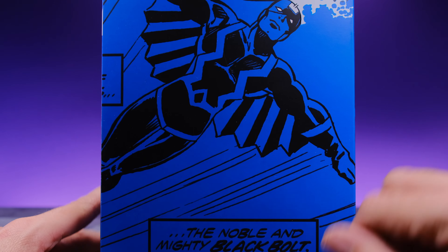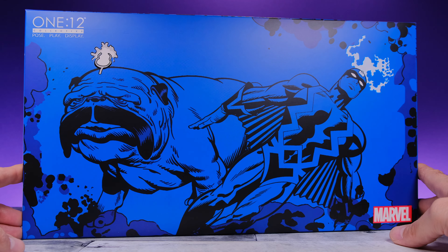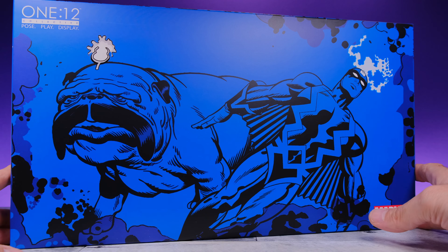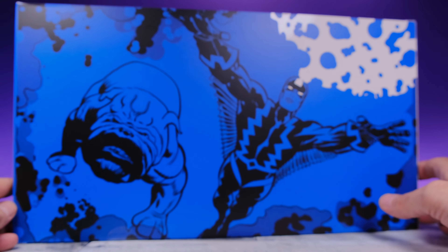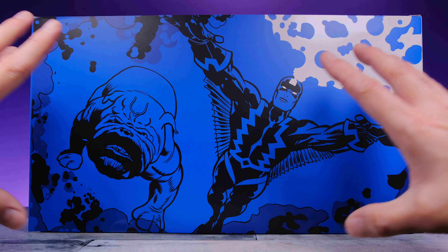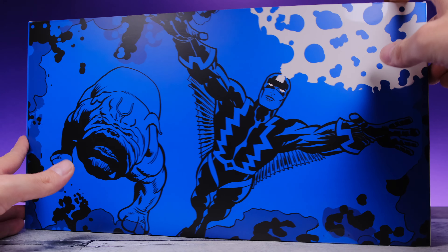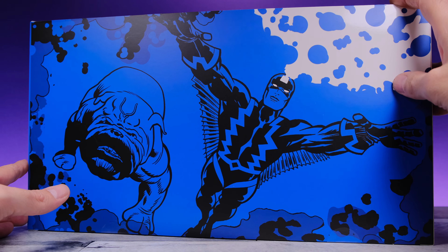Over here it's another shot of Black Bolt flying with some more text — really really cool. I can feel the love put into this artwork. They did some incredible stuff here and I really appreciate what Mezco did. I'm a huge fan of Black Bolt and I just love the Kirby feel from this artwork. But enough about this awesome looking box — let's take the figures out.